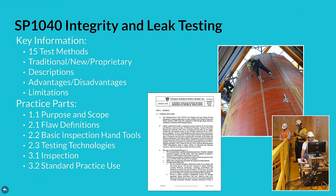The final standard practice 1040 for integrity and leak testing has key information that enables an inspector to simply select appropriate test methods given laminate composition, visual imperfections, damage mechanisms, and other criteria observed. A total of 15 traditional, new, and proprietary test methods with descriptions, advantages and disadvantages, plus limitations of each are provided to help the inspector with the selection process. Practice parts include purpose and scope, flaw definitions, a basic inspection hand tools listing, testing technology, inspection, plus standard practice use.